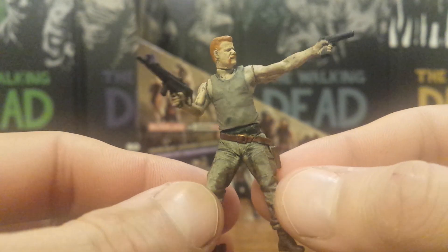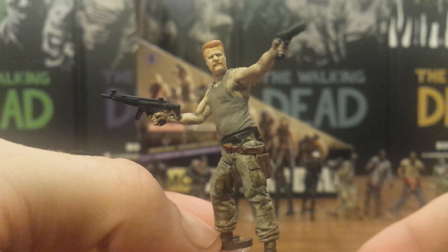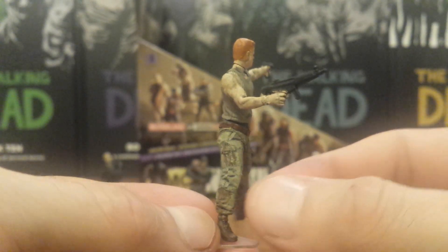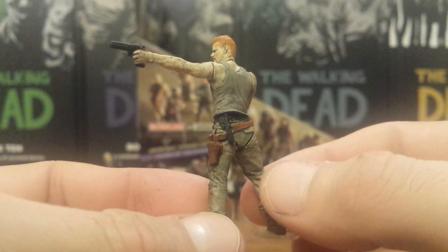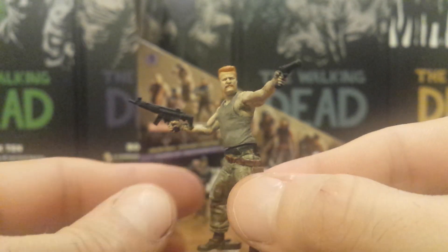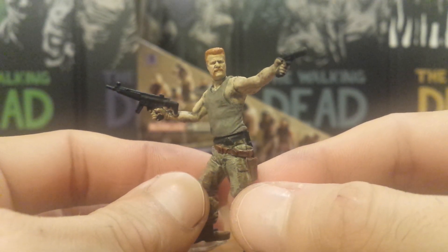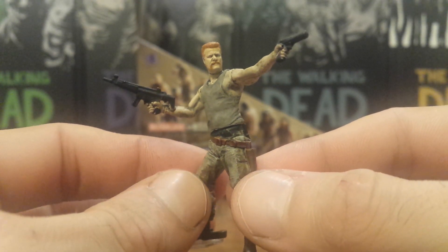Now let's pull up a new figure from this series — Abraham Ford. This is based on his first appearance look from the back half of Season 4. I like how he is shooting with his left hand, as he is left-handed in the show, with a pistol in his left hand and a submachine gun in his right. It's the same outfit from that back half of Season 4, which is also the same outfit they based the five-inch figure on.